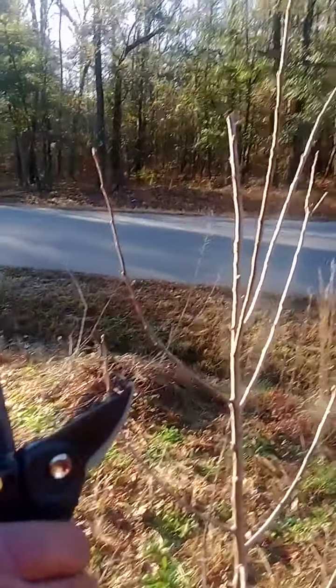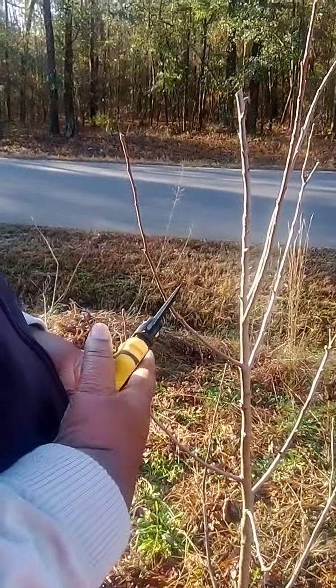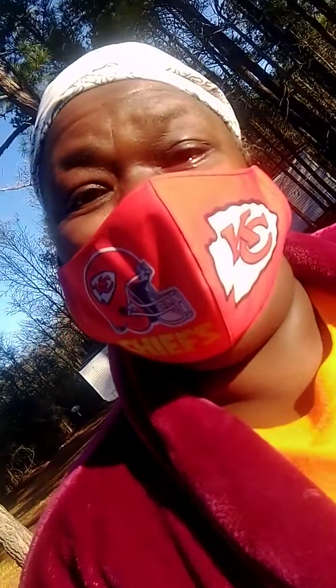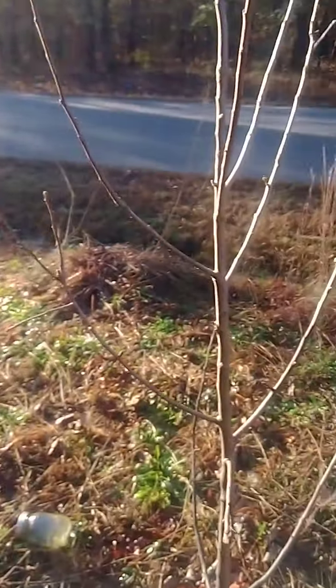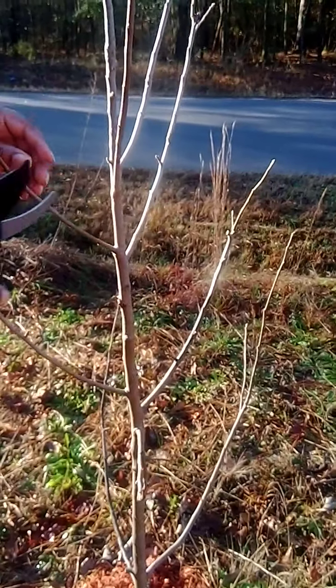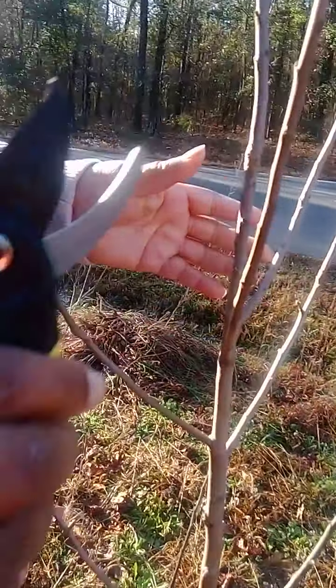Now these tools are very sharp, so be careful with them. I got my Kansas City mask on. It's very dangerous down here right now, so everybody be careful. Now what you want to do is make your tree get a lot more air.